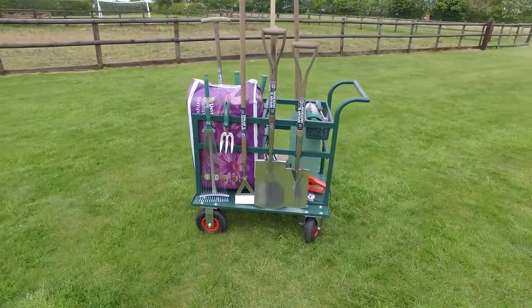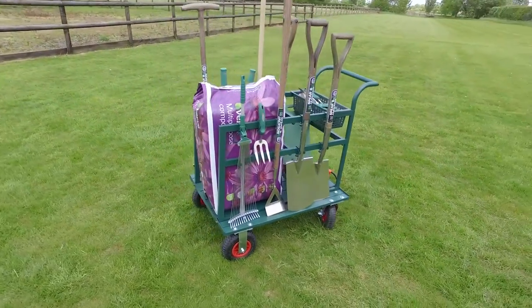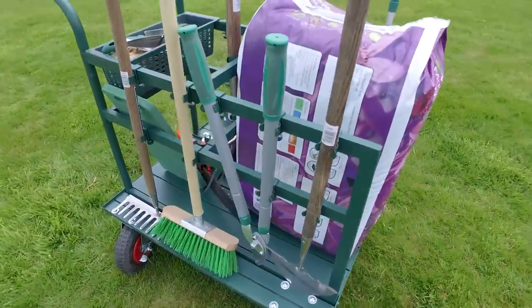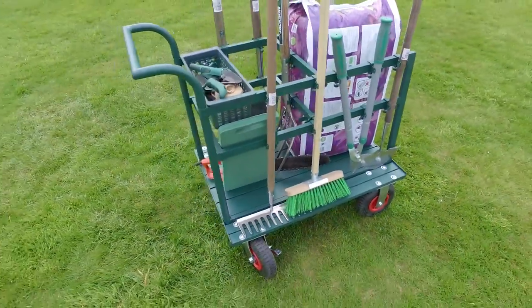That's why Rowlingson have developed the Tool Truck. It's the perfect way to keep your tools clean, organised and to hand, whether you're digging, planting, weeding or whatever task you're undertaking.